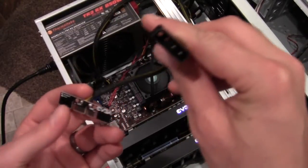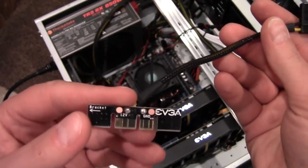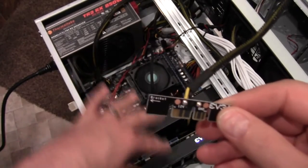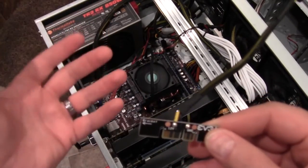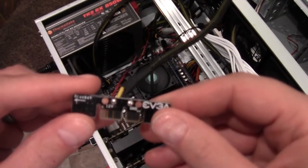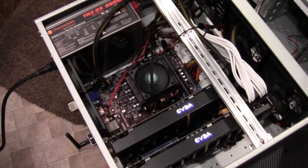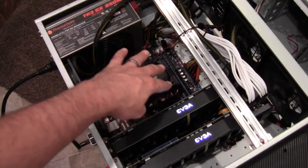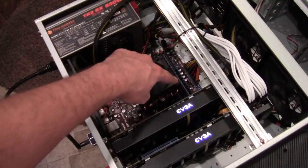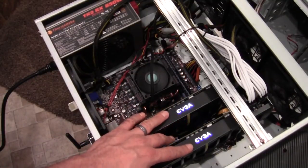This basically takes 12 volts from the Molex and gives it to the PCI Express bus. The power on the bus can sometimes be too much, and this will balance that out by just giving power instead of taking power. It comes in handy to limit how much power the 24-pin is pulling — I've seen and heard stories of it burning that 24-pin if too much power is being drawn on the motherboard.